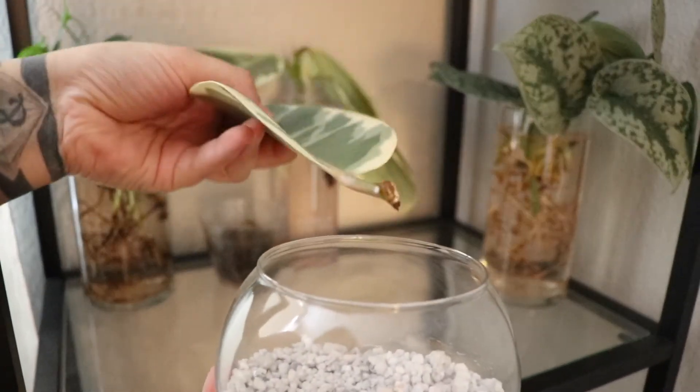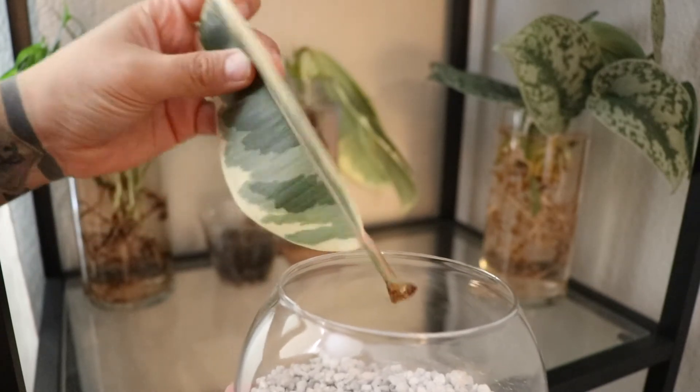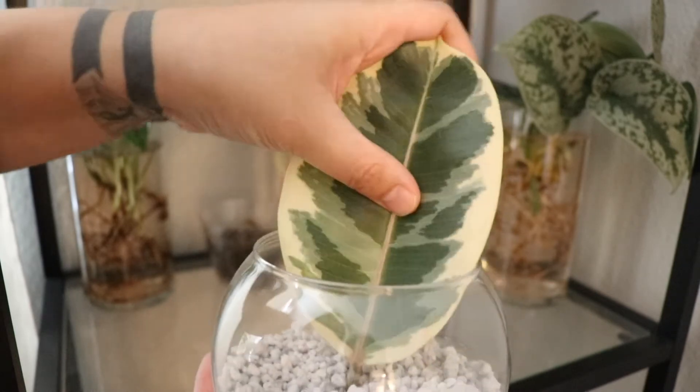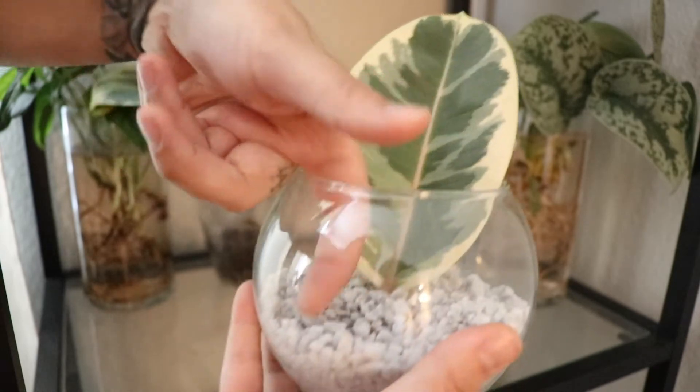This is a cutting of the same Ficus elastica plant. I saw someone on YouTube grow roots from a leaf, so I just stuck it into perlite and hoped for the best. I'm probably just gonna stick it in soil and see what happens.